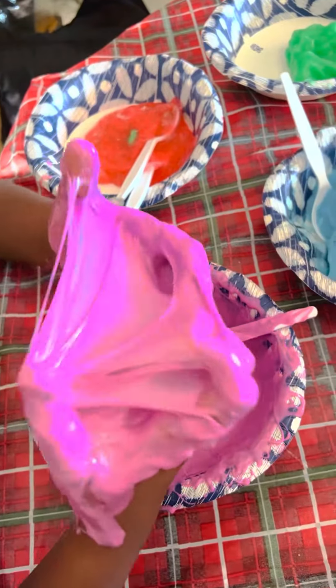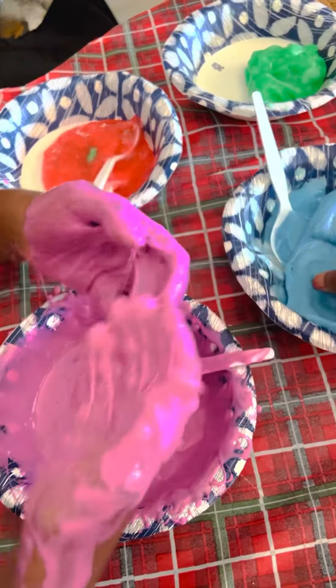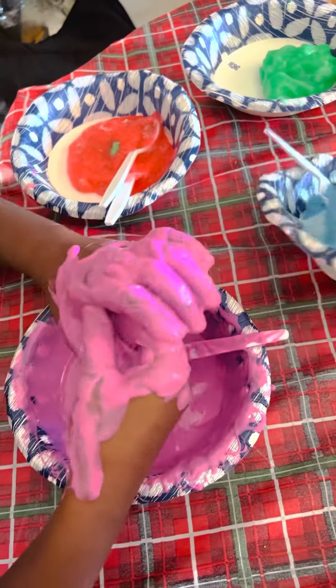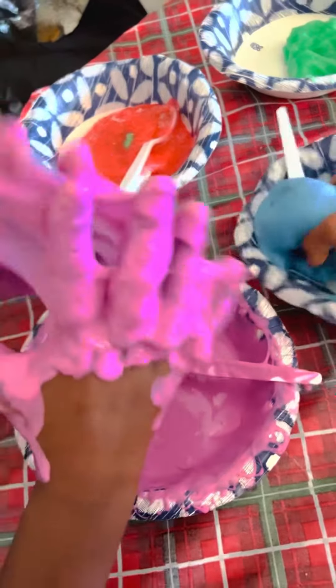After that you're all set. Look at all those lines! You can use it for playing with it and many more. Thank you for watching, bye!